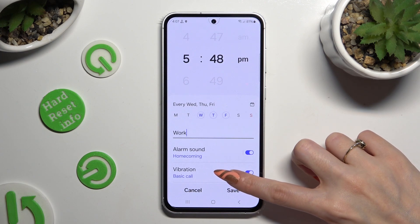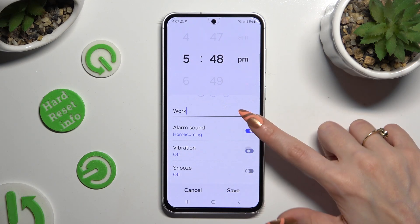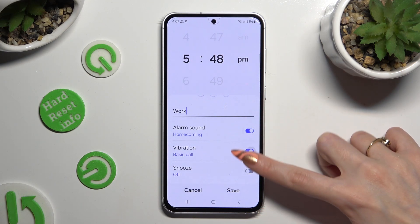When you're finished, scroll all the way down and click on all of those switches next to all of those features to turn them off or on.